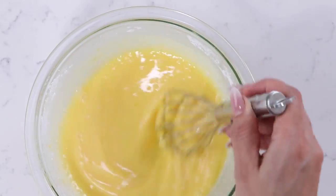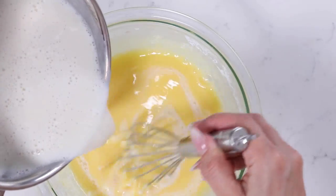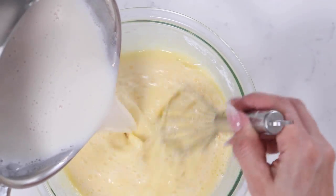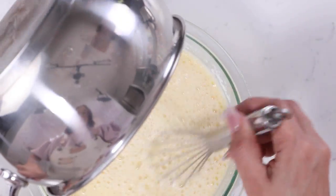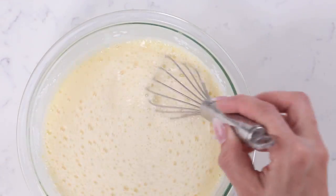A little bit of curdling is fine — we're gonna sift this later anyway. What we're basically trying to do is make sure that the eggs and the hot cream are both the same temperature, so that the egg yolks don't curdle. So slowly continue to add in all of your milk mixture.